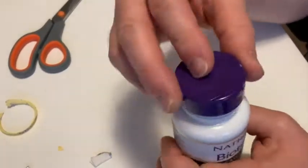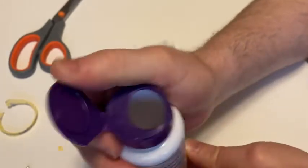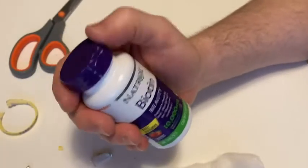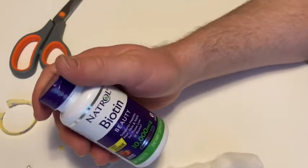You can use the flip top — so let's close it. It's got a little flip top so you can use that to open it and then close it, which is pretty convenient. It doesn't have a child safety lock, so that's something to keep in mind.